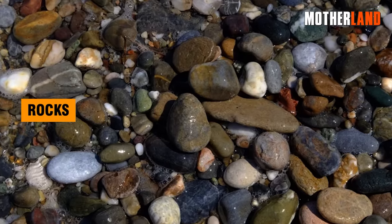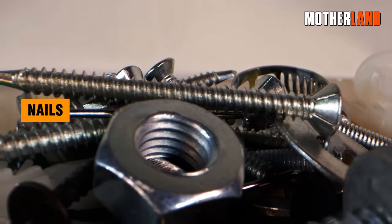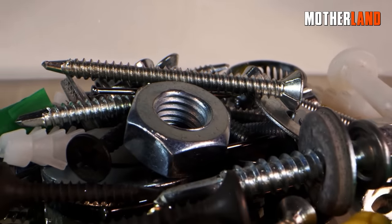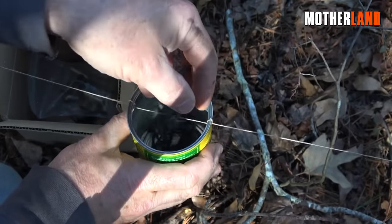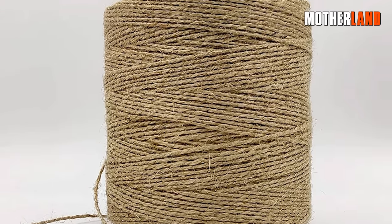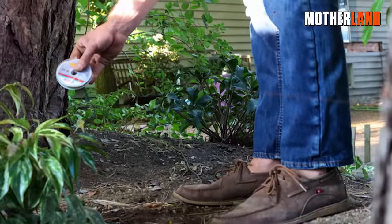Suitable items include rocks, screws, nails, or any metal object you have available. Avoid overfilling the cans to ensure sufficient space for generating noise. Using a robust twine is recommended, but even with a less sturdy one.